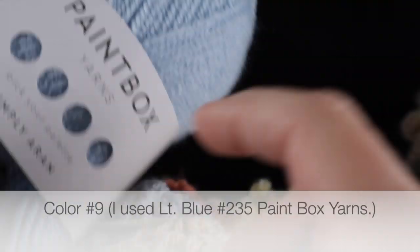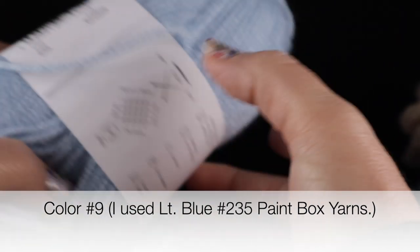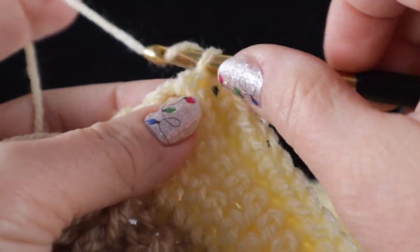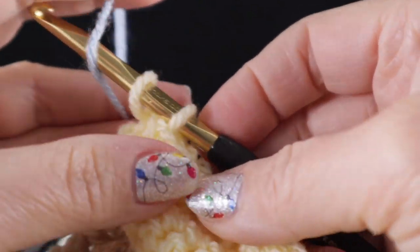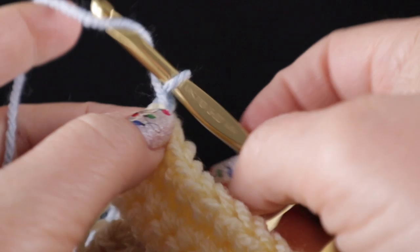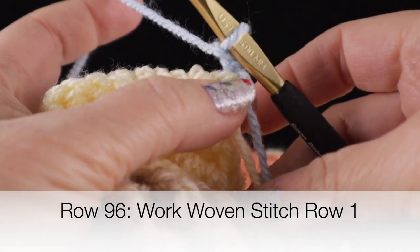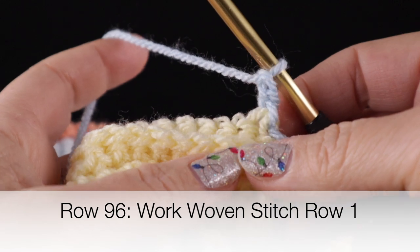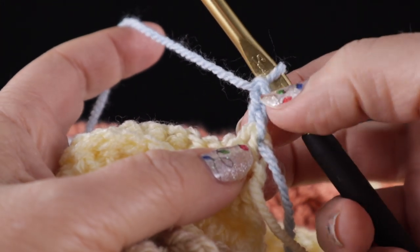Before we do our last stitch, I'm going to get color number nine. This is color number two-three-five. I'm going to go ahead and pull up a loop for that last single crochet and pull through my new blue color — this is the first time we're using this color. I'm going to go ahead and chain two. Now I get to introduce you to the woven stitch. This is an interesting stitch and I'm going to take it as slowly as I can for the first couple demonstrations.